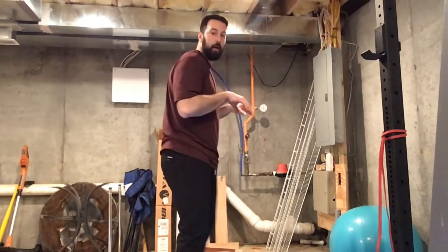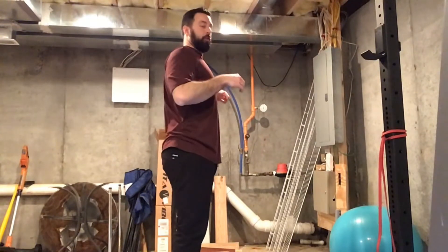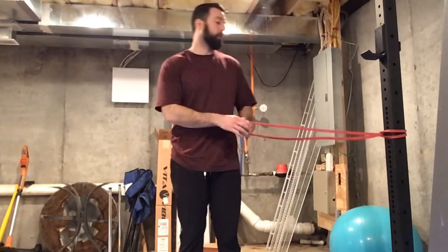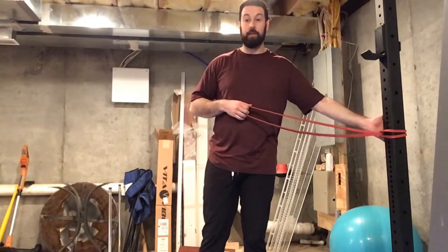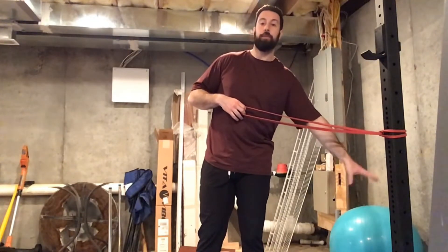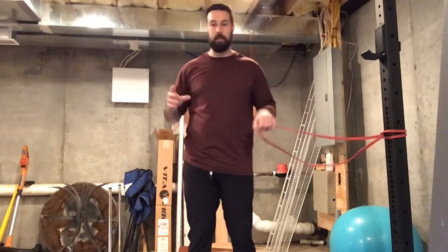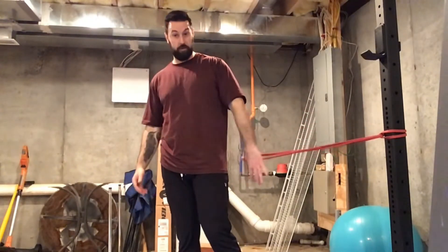This exercise is called a face pull. I'm a big fan of this exercise because it works our upper back — all the muscles that help with our posture. A lot of times from sitting in front of the computer all day, we develop this rounded, hunched-over posture. So this exercise is going to work all those muscles and help improve our posture. You can experiment with the height of the band — try it towards the floor or higher up. You'll work the same muscles in slightly different spots, but the bulk of the exercise stays the same.